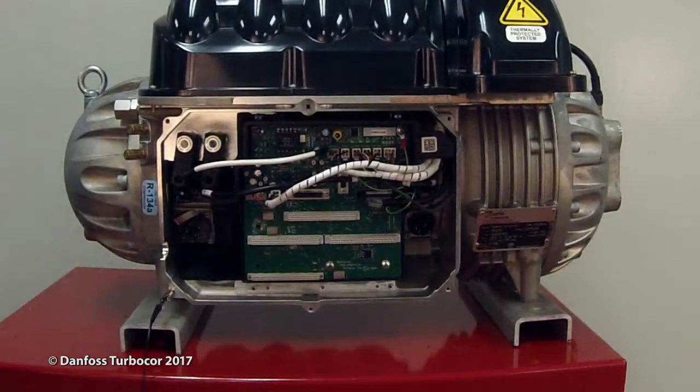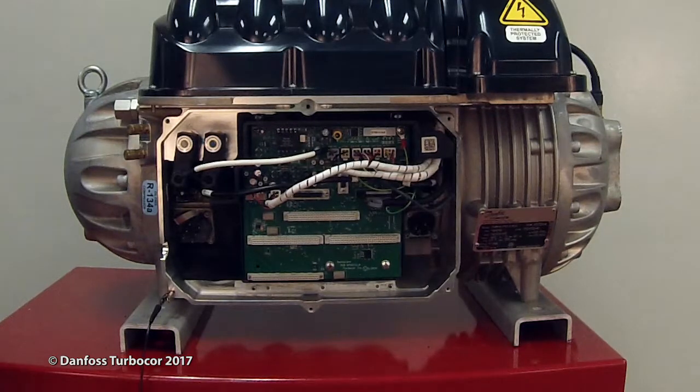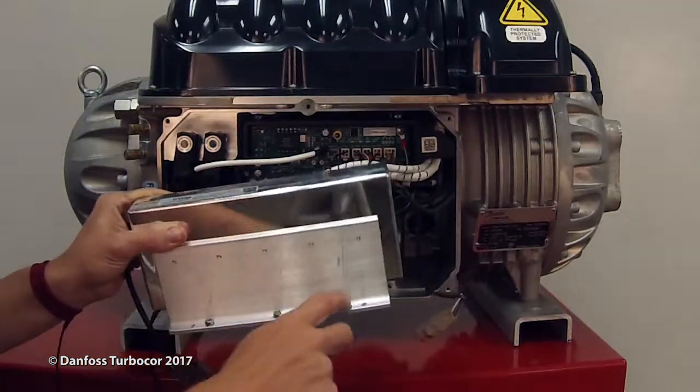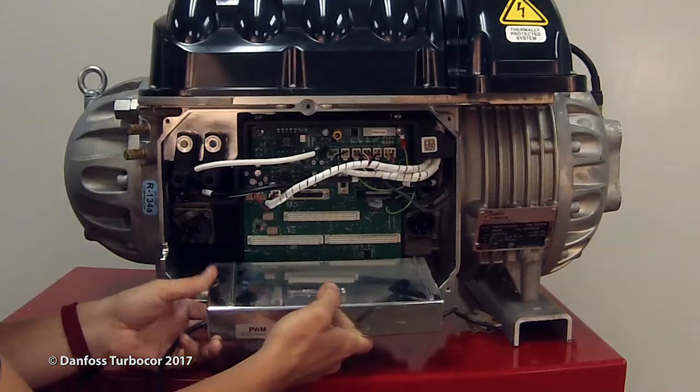Check that the ground screw at the lower right of the backplane is tight before replacing the PWM. Ensure heat-conductive paste is applied to the contacting surface of the PWM heatsink. Align the heatsink of the PWM with the two guide pins in the main compressor housing.